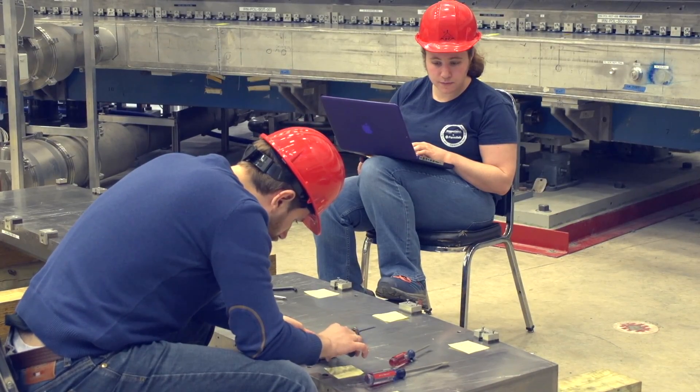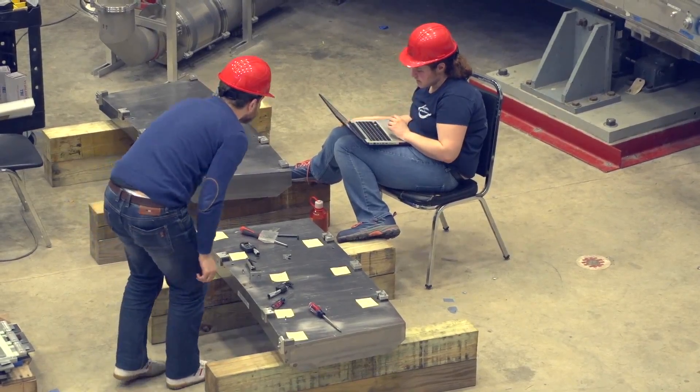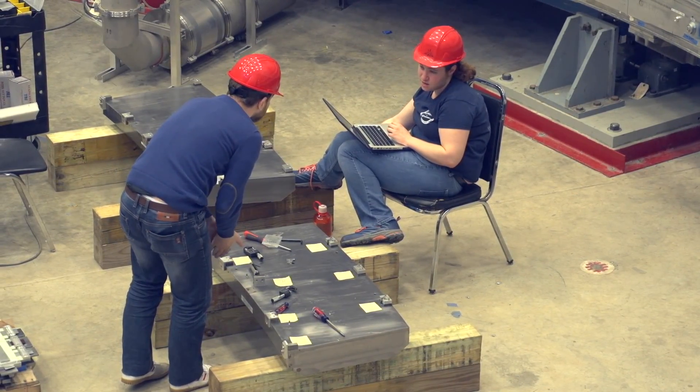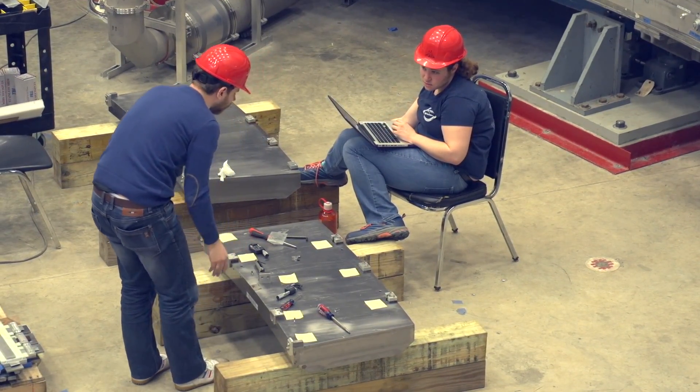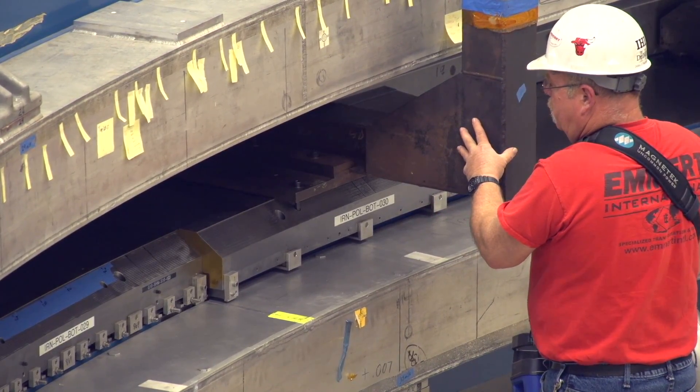We mechanically adjust the pole pieces and any of the other many knobs that we have in the experiment to shape the magnetic fields in every dimension. To give you some sense of how well we have to control this — I have one of these shims that we use. It is half a thousandths of an inch thick, which is about six times thinner than your average sheet of notebook paper. When we know how much we have to adjust the poles, we take these pieces and install them between the pole and the yoke.